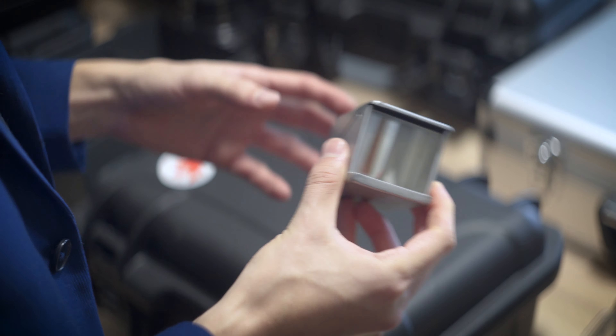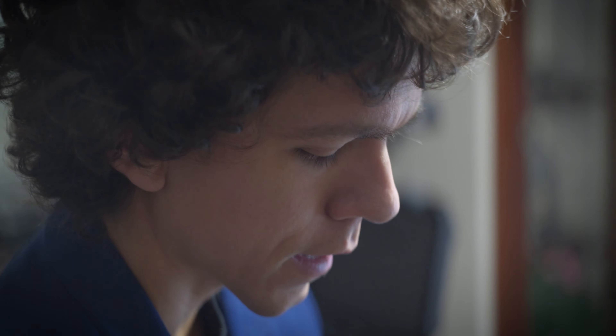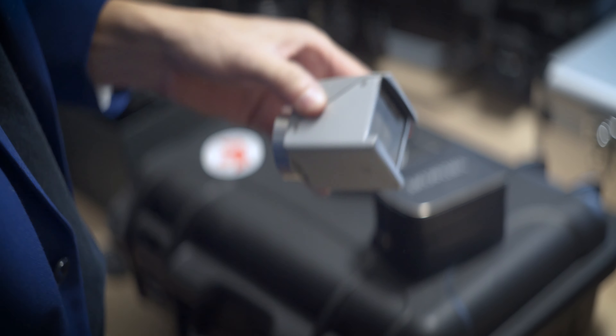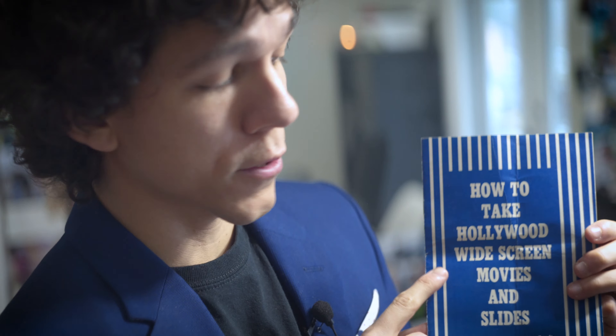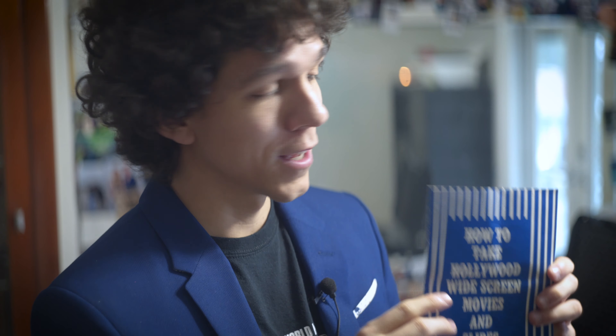This is a Delrama, or a Vista scope, and it's one of the weirdest lenses I've tested. I don't know why I decided to get these again. It came with a lot of things I've never seen on these lenses before. And this is a tutorial on how to take Hollywood widescreen movies and slides — this is the ultimate solution, this is what you need. And it's only four pages.